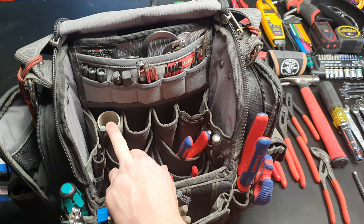Conduit cutters have been living in there too — this front pouch pocket has been some hot property recently. And tape goes on the outside strap.